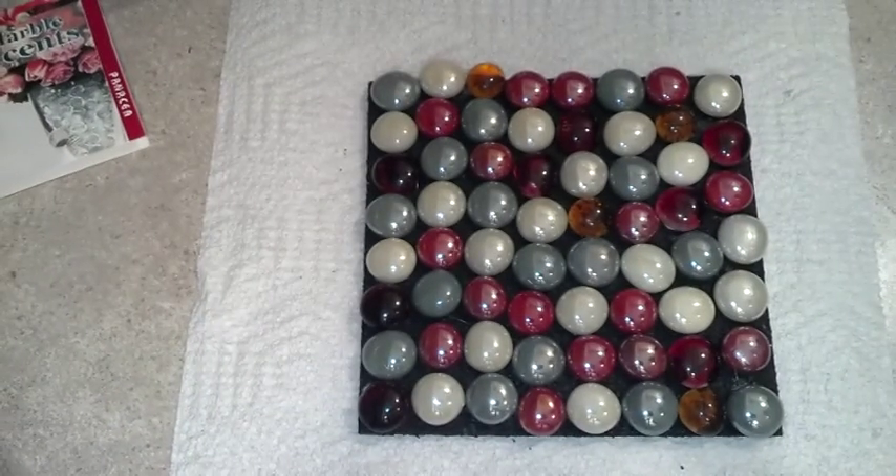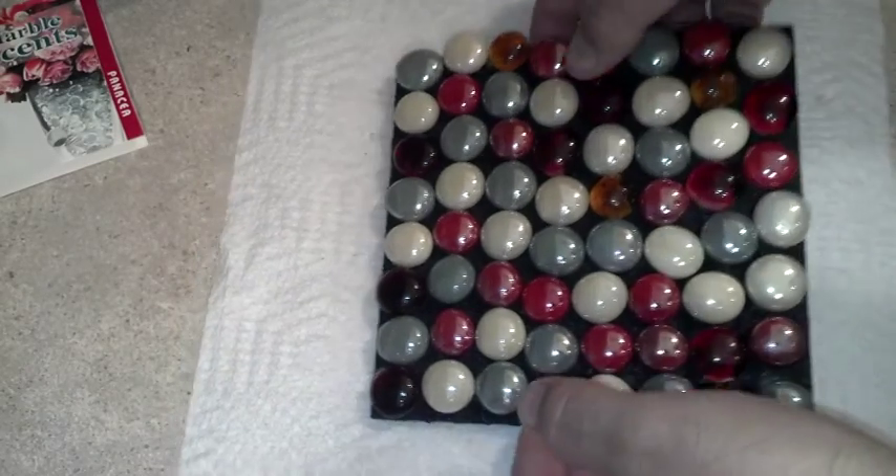It would be better to just squirt some adhesive or glue of some kind, smear it out in a couple of lines — it'll be a lot quicker. Here they are, all glued on. It feels a little weird when they bump together, but they're on.